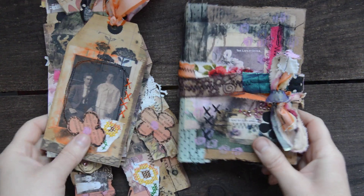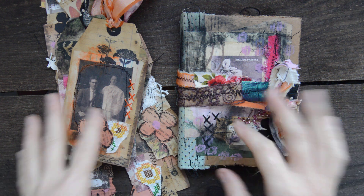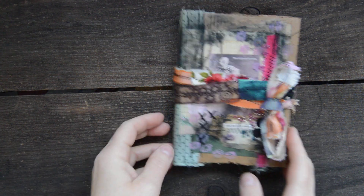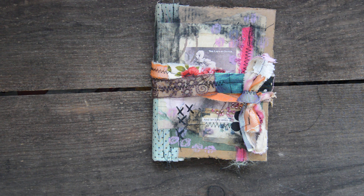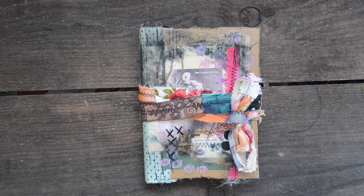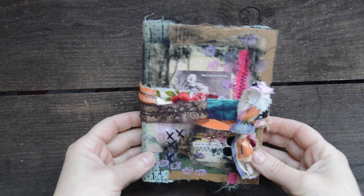Hello everyone, Sigita here with some goodies. This is all for you guys. I finished that little journal and I will add some extras. I will show you that little journal — I forgot to take a ruler to measure. It is a small journal. I thought I am not going to embellish it, but I did slightly — let's say slight embellishments.